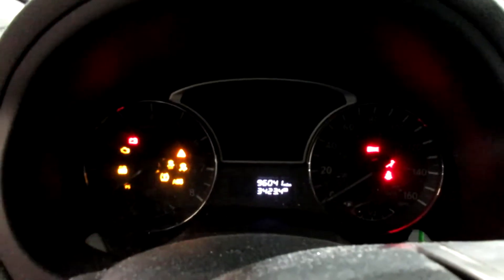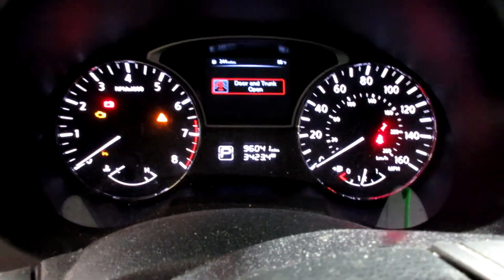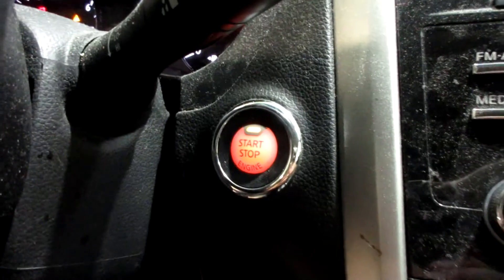We have a black cloth interior. Got a very nice set of seats for this vehicle here, and a nice set of rear seats as well. This vehicle currently has 96,041 miles on the motor.